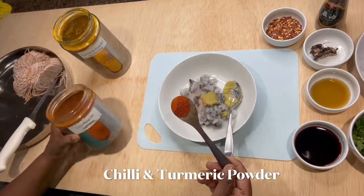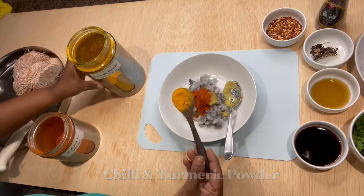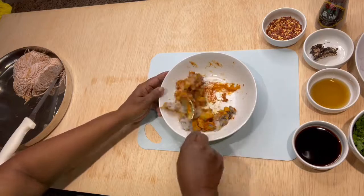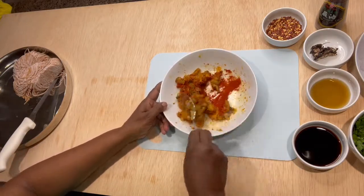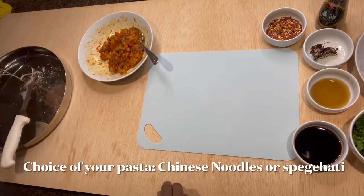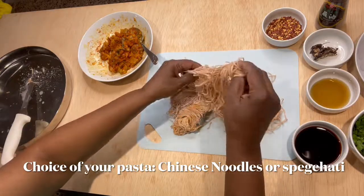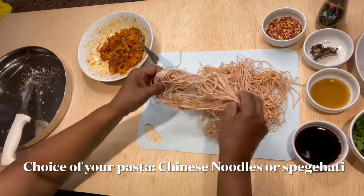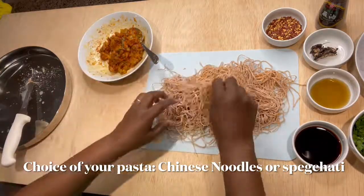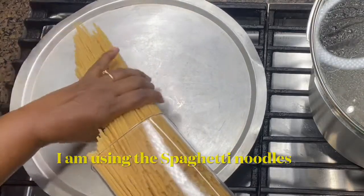Chili powder is according to your taste. You can use any pasta or any noodles of your choice — this is Chinese egg chow mein, egg noodles. You can use those or even spaghetti noodles. Today I'm going to use spaghetti noodles.